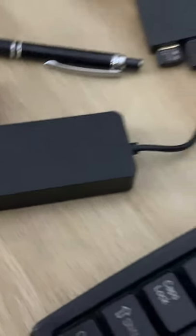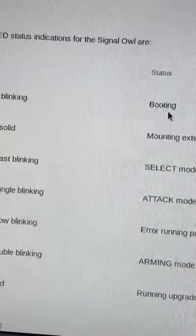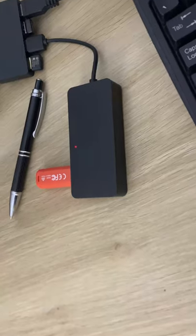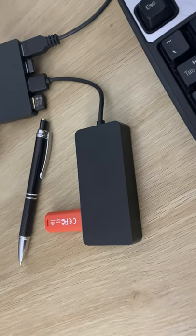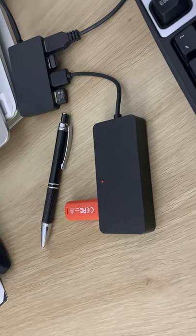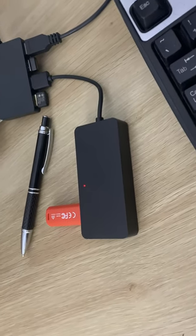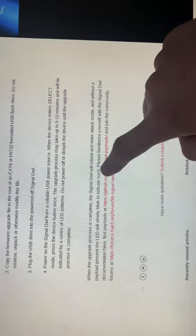We've got some red blinking here which indicates booting, so I think we're getting pretty close. We've loaded the firmware and we're getting a slow red LED, which normally would mean an error — that a payload hasn't worked properly — but we've got no payloads, so it is actually a good sign. When your upgrade is complete it enters attack mode, and without a payload present the LED will slowly blink to indicate such.